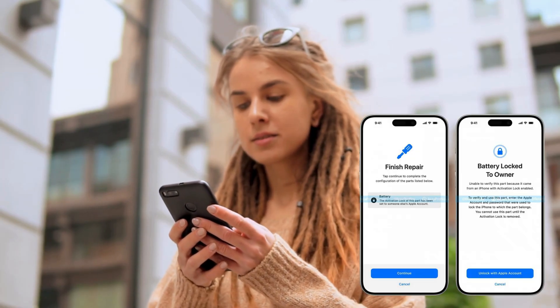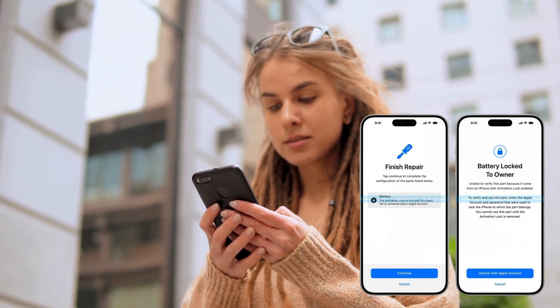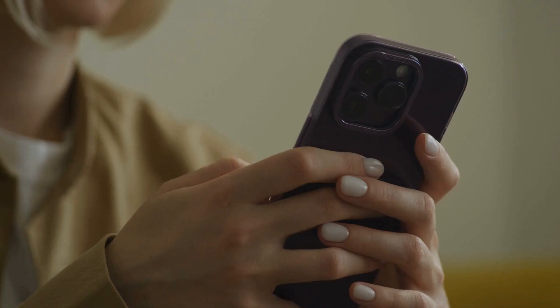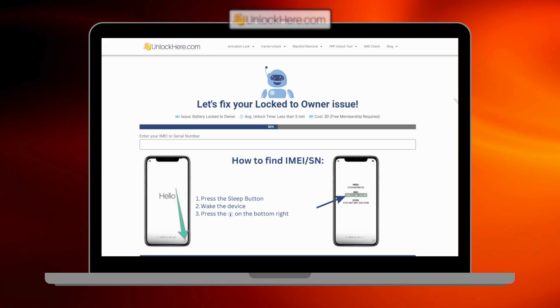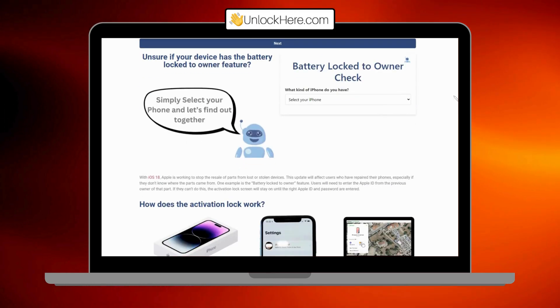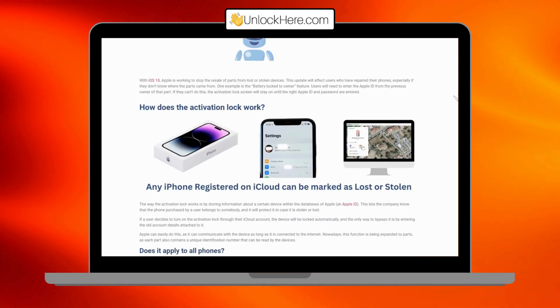When you're stuck with a battery lock to owner notification on your iPhone, it can feel like you've hit a wall. Some people might tell you about various services that claim to fix it, but not all of them are reliable. Back in the day, this lock was mainly put in place by companies trying to keep their devices secure. If you've legitimately forgotten your access info, you're in luck. Unlock Here's AI-powered unlocking web app has emerged as a top choice. It's designed to help you remove that pesky battery lock easily and safely, and it's not just about unlocking — it's about doing it right.